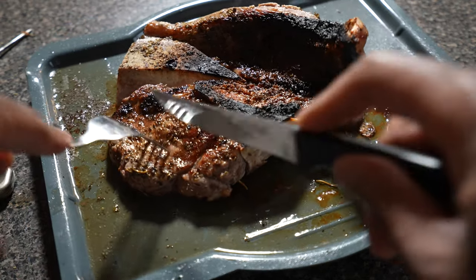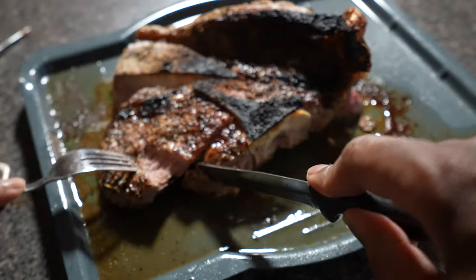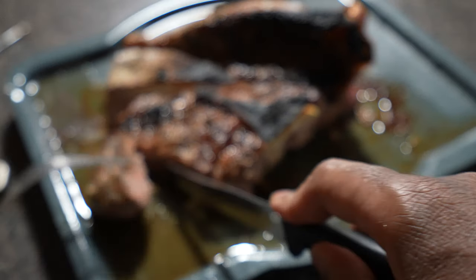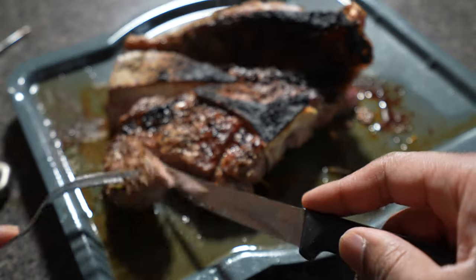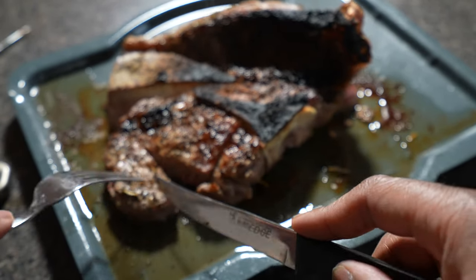I'm going to go ahead and cut into the steak and see what it looks like. And there we go — that is medium, exactly how I wanted it. That is a perfectly cooked steak. That's going to be really, really tasty.